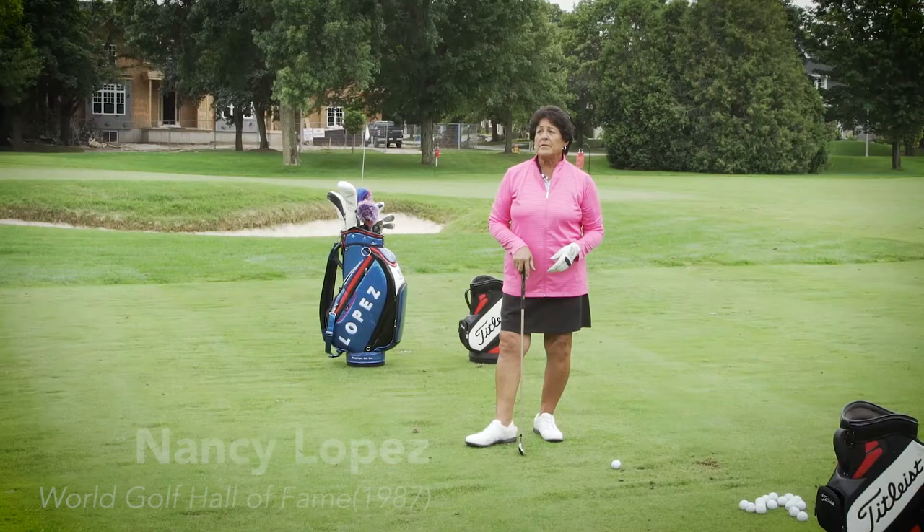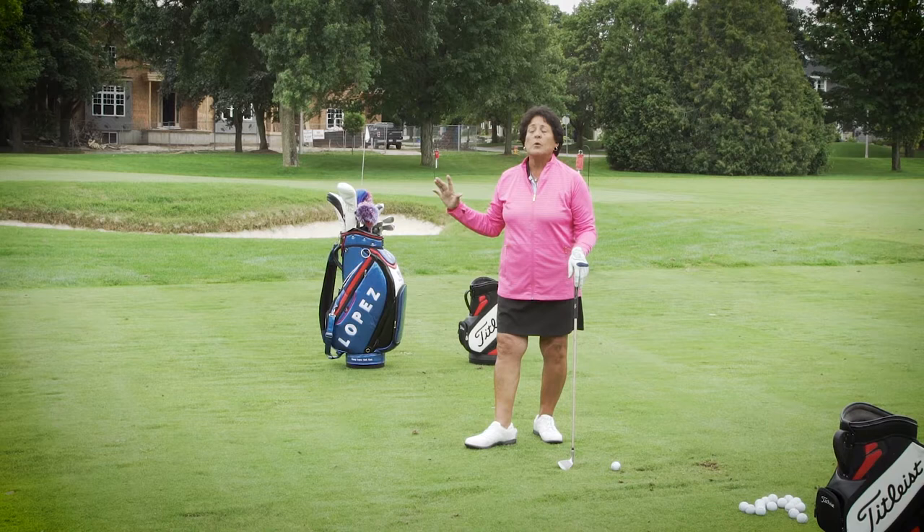The most important thing about my swing is tempo. Making sure when I take the club back I have good, slow tempo — it helps me finish my backswing and then accelerate to my target.